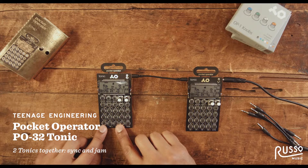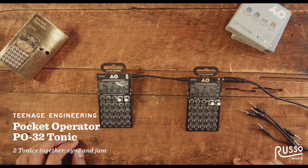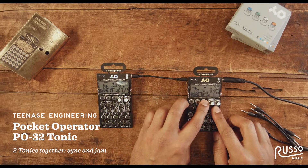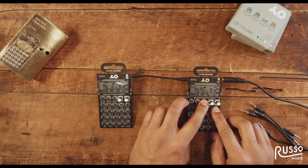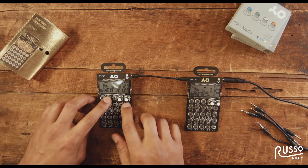I'm here with two pocket operator PO32 Tonics and I'm going to write a pattern in one Tonic and send it to another Tonic. First thing I'm going to do is make sure that they're set up to sync. Right now this is set for SY4, so I'm just going to put it at SY0 for right now, and clear the pattern — and I'm going to clear this pattern too.